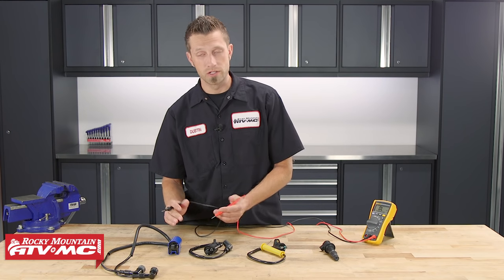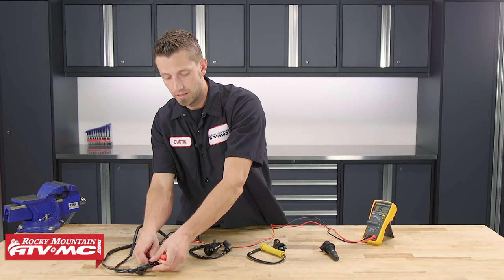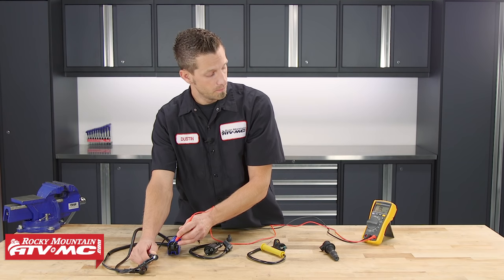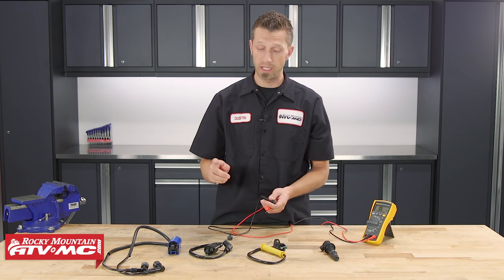Back to the first ignition coil that we tested — if we were to take our secondary side and measure to our primary side, we're not going to get any sort of resistance. This doesn't mean that the ignition coil is bad; it just means that it's tested in a different way. So again, be sure to reference your service manual for those specific procedures.